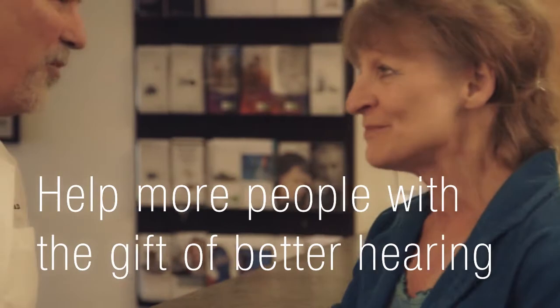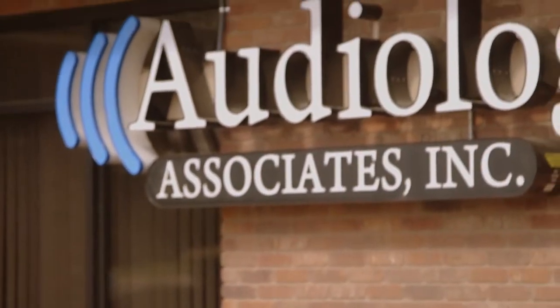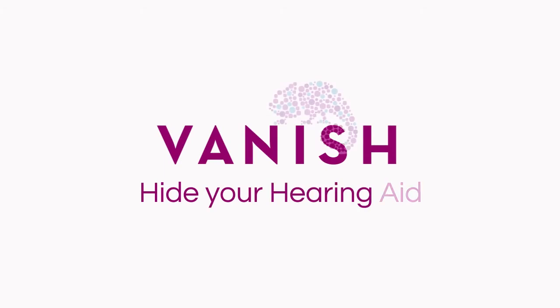Helping people enjoy a richer, fuller life through better hearing starts with helping them to get over the stigma of wearing hearing aids. When given the option, patients will choose Vanish. Vanish — hide your hearing aid.